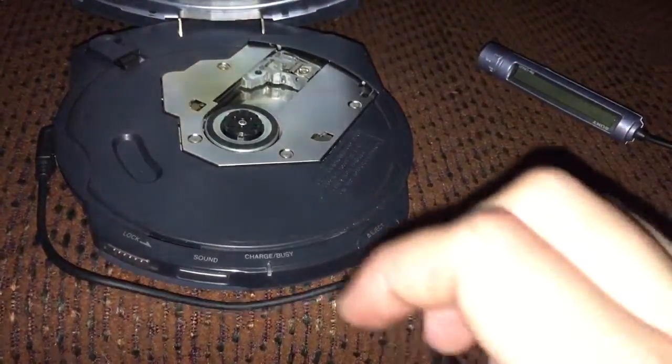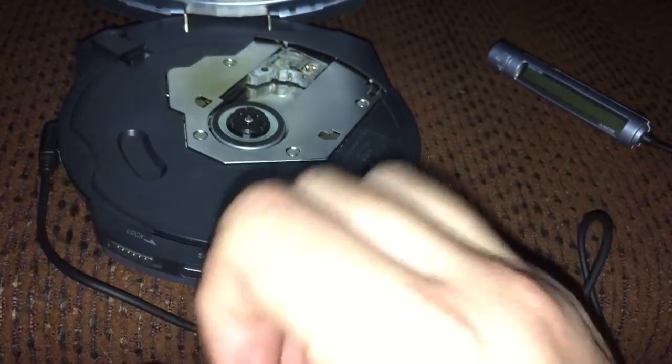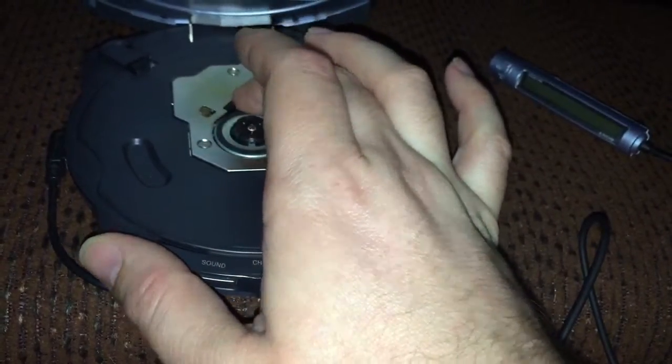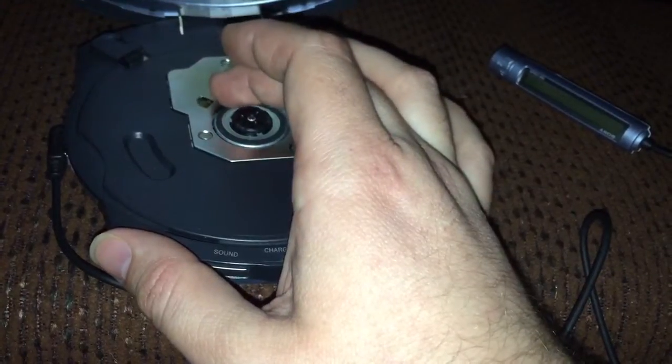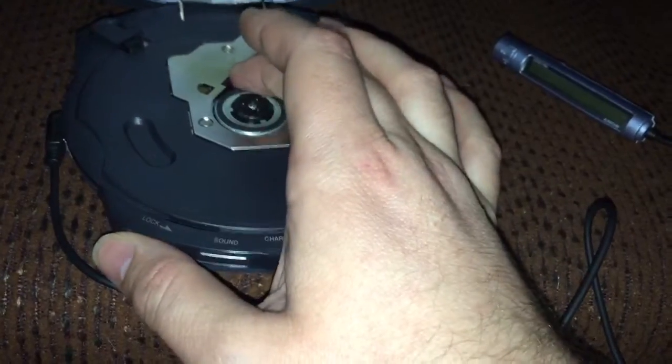After listening to the album three times in a row, I finally pulled the earbuds out of my ears. When I heard the disc spin down, I heard a ticking sound going at whatever speed the disc was at. It looks like it's this little plate here — this little corner digs into the disc, and it wouldn't stay down; it would pop back up as soon as I pushed it down.